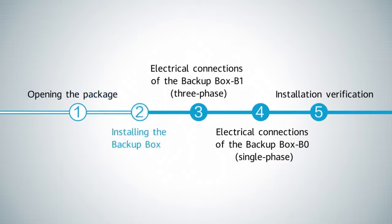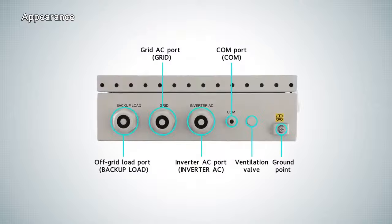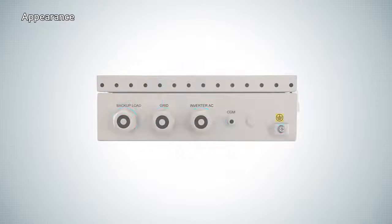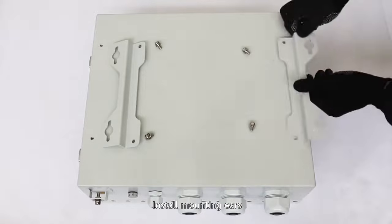Installing the backup box. Appearance. Installation space. Install mounting ears.